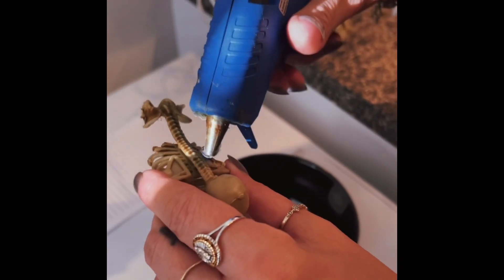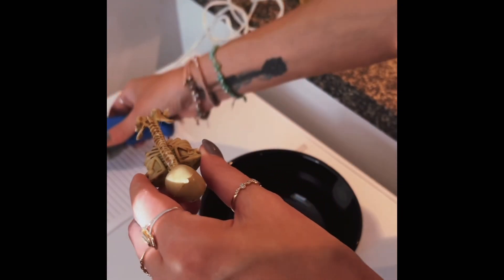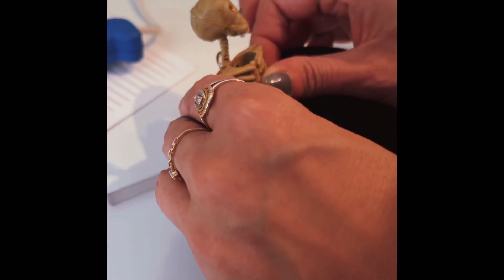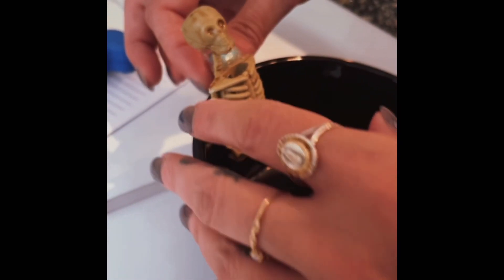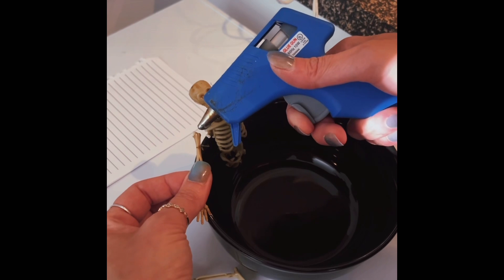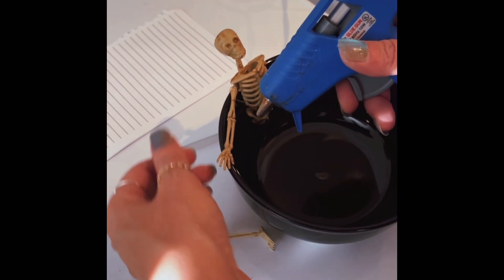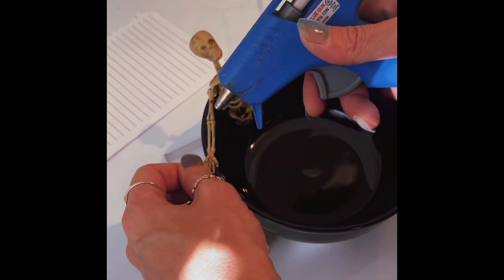Next I'm gonna hot glue his spine so that it sticks on the edge of the bowl. Stick him to the bowl — make sure it's up high enough to where his arms can lay on top of the rim of the bowl. Next, put a little bit of glue where you cut off his shoulder, stick that on there, and then a little bit on his hand.